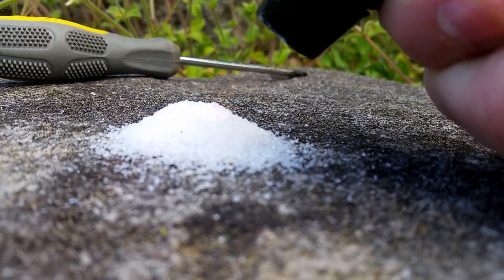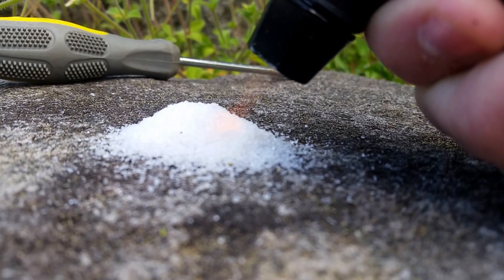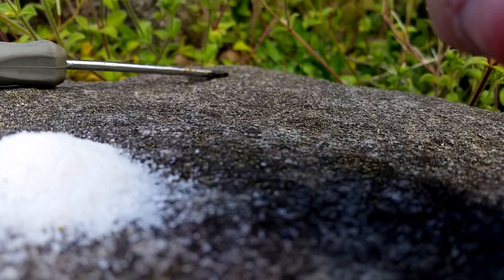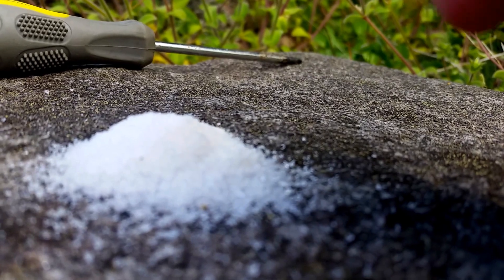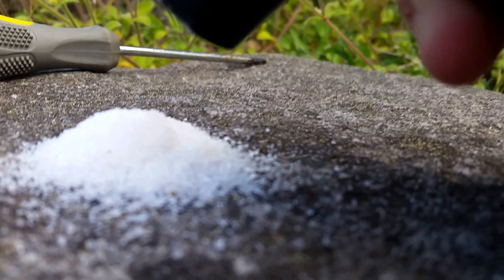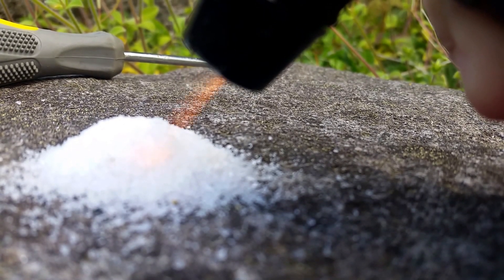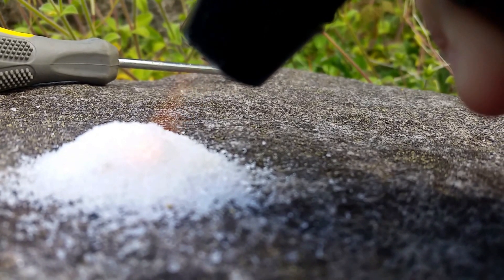Whoa. Okay. Oh, whoa. It smells weird. It's like releasing a very odd smell. I don't know why, but... oh, it's actually starting to melt.